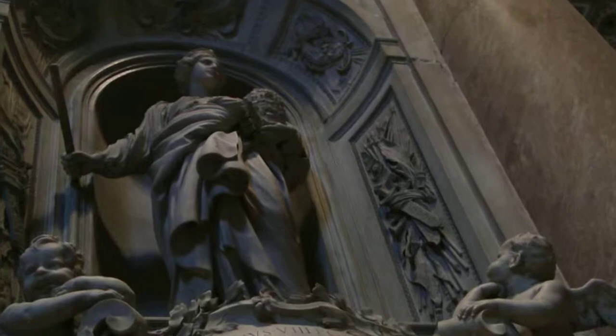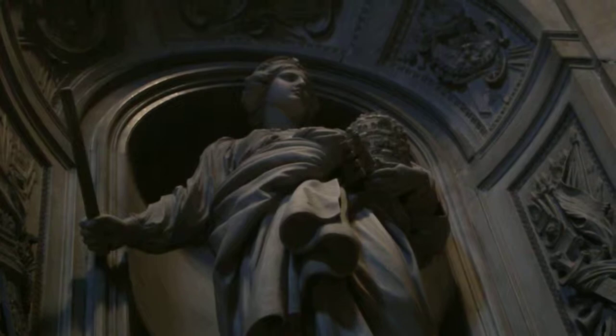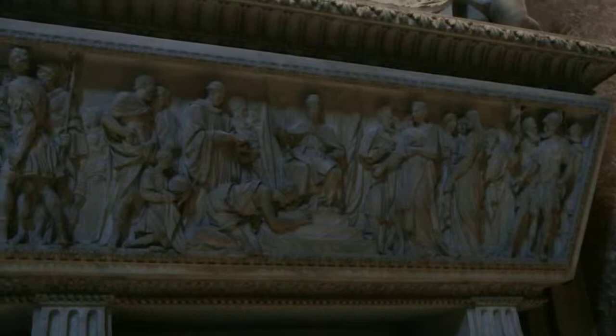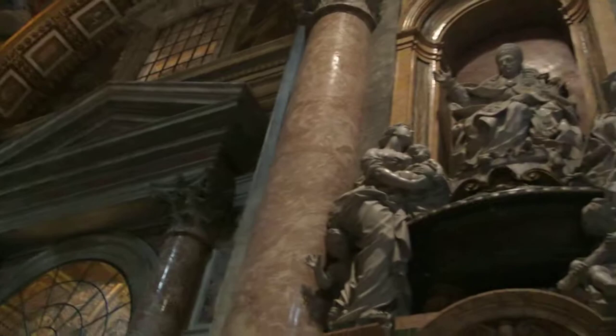This is particularly important because this woman, in her hands, has the keys and the triple crown of the Pope. So even if she's a woman — and you're not going to see many women here — she's on the tomb, and she deserves to have the keys and the crown of the Pope, because she donated her properties to the church. That's one of the important reasons why she deserves to have a funerary monument by Bernini here.